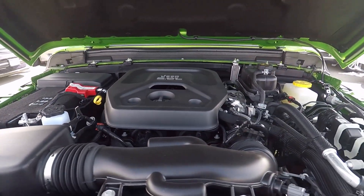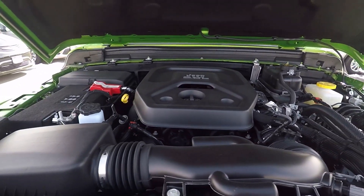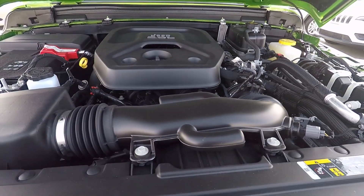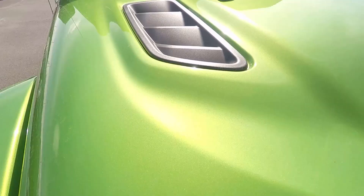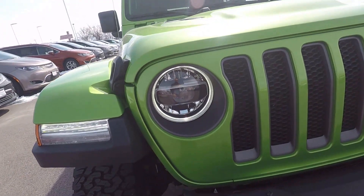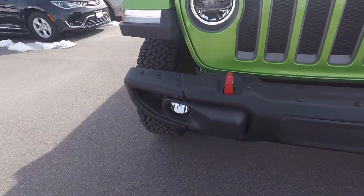That is all through an 8-speed automatic transmission, so a little bit less horsepower than the V6 but a little bit more torque, and the torque is available at a lower RPM range than on the V6. Fuel economy is going to be 22 around town and 24 on the highway. Up front, we have these cool little hood vents that are on the Rubicon. Obviously you can lower the windshield, the signature LED headlamps with Jeep's signature front grille, and then the bumper with the fog lamp for the Rubicon.